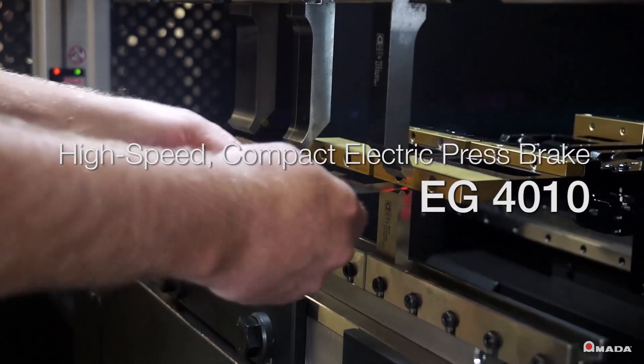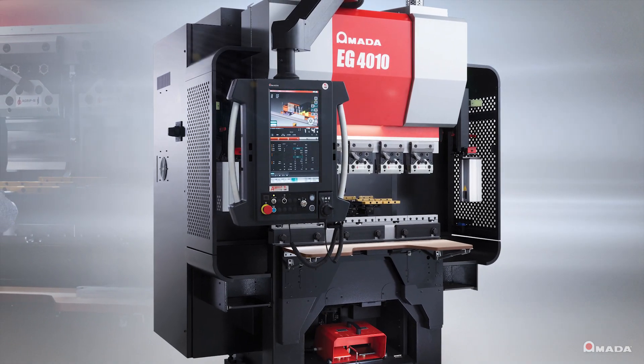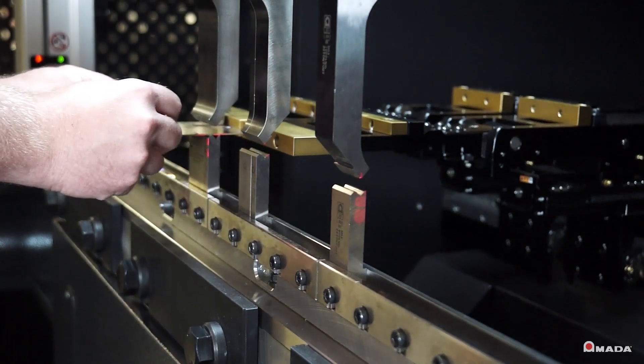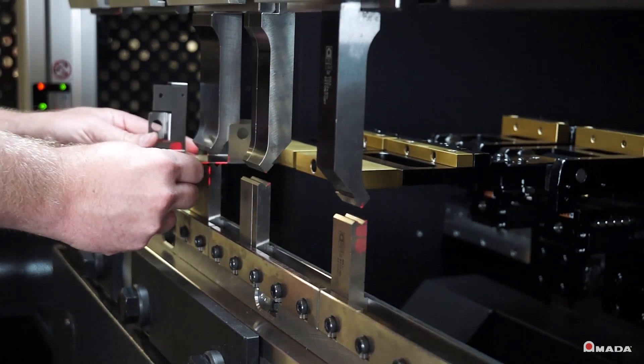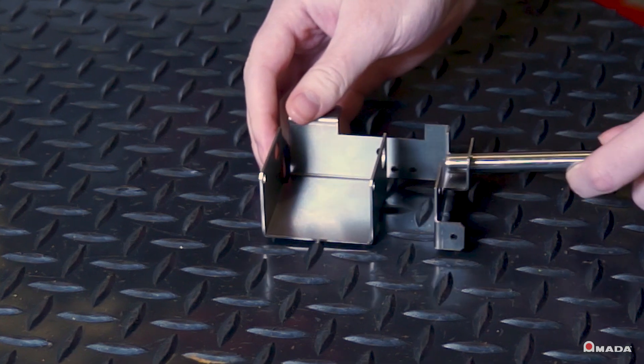Introducing the EG-4010, a high-speed, high-precision electric press brake from Amada. The EG series allows fabricators to easily achieve higher levels of bending productivity. The EG-4010 is an ideal compact electric press brake solution for producing small sheet metal components that demand a high degree of precision.